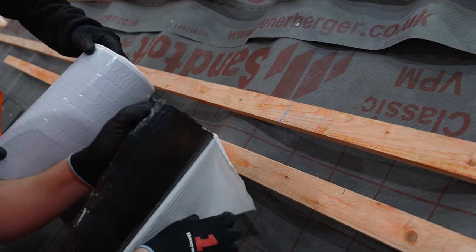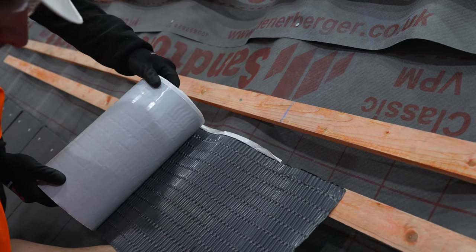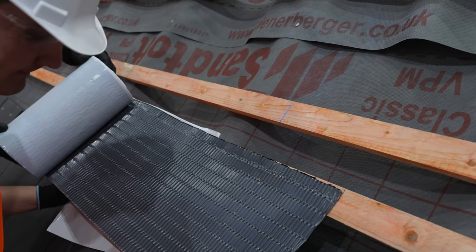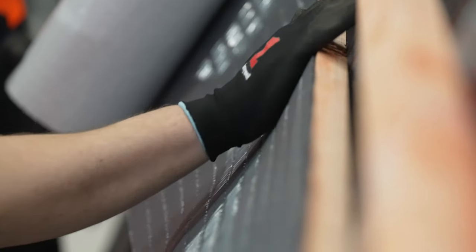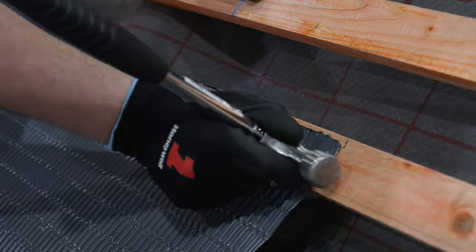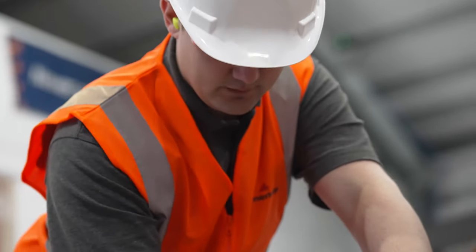First we will need our lead replacement roll. Mark the batten at 225 millimeters beyond the chalk line — this will be our indicator for the start of the lead replacement roll. Remove the backing and, starting at your mark, dress the lead replacement onto both the batten and the tiles below using the top of the batten as your straight line. It is important to follow the instructions attached to the roll for installation conditions. Use a lead roller or the top of a hammer to squash the corrugations of the roll and ensure good adhesion is achieved.